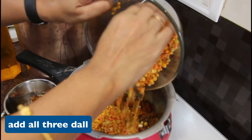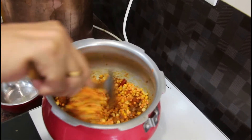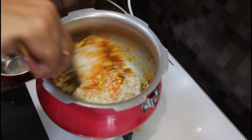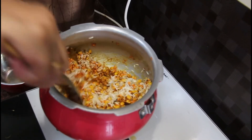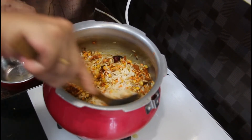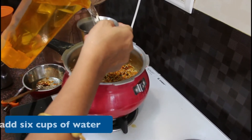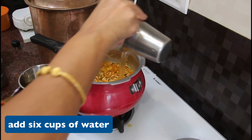Now let's add the dal. The dal is cooking well — we add it and mix it together.